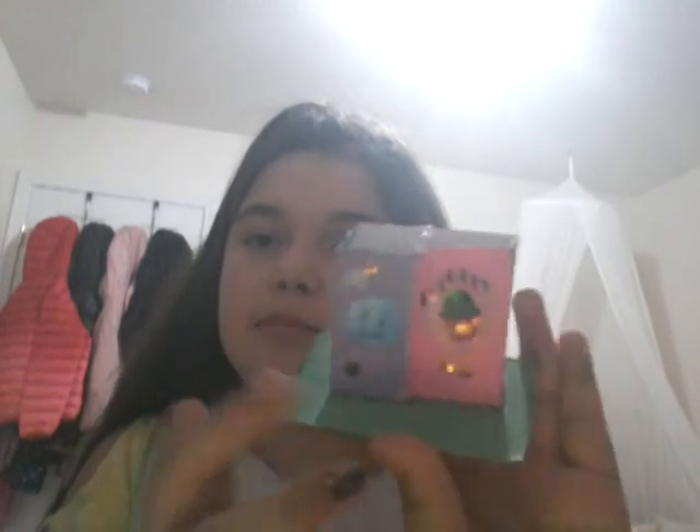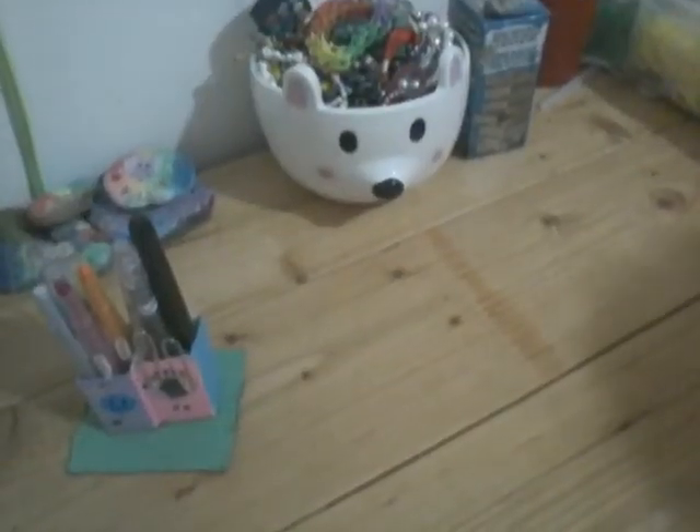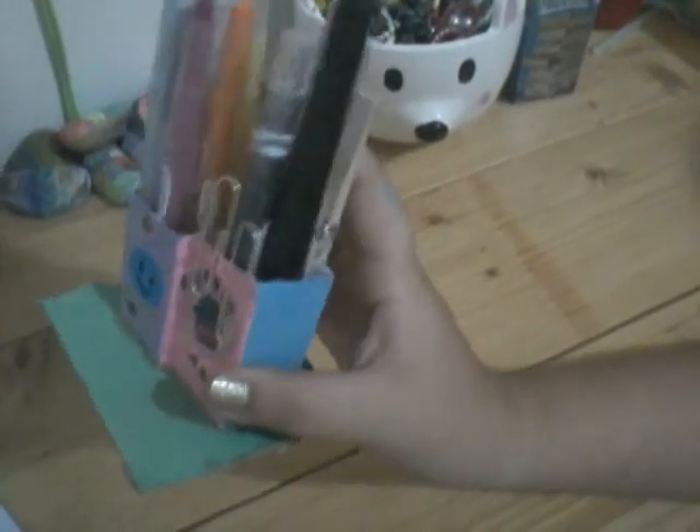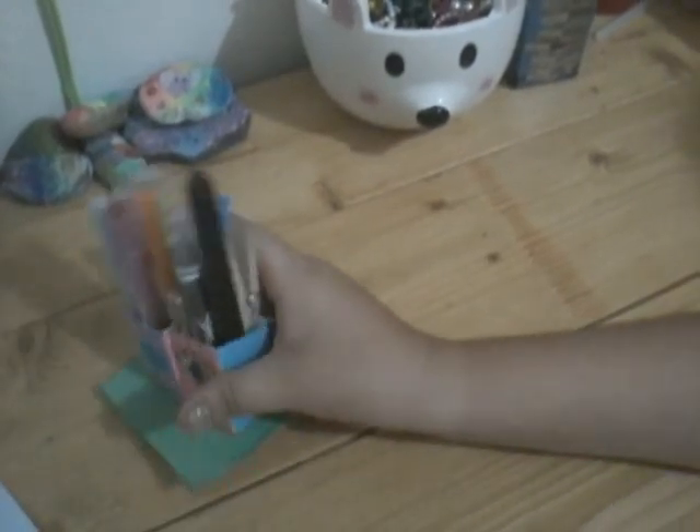So it went from just a plain old divider to this cool decorated divider! I decorated it with some stickers — here's the front and here's the back, it has a little mint green base. As you can see, you can put clips, crayons, and markers in it. I think it's a great little item to put on your desk or on a table at home. I hope you enjoyed this project — don't forget to give the video a thumbs up, subscribe, and I hope you all have a great day, bye!